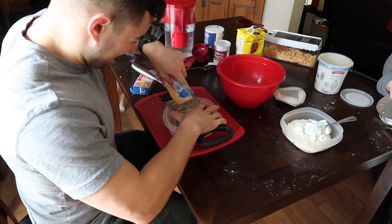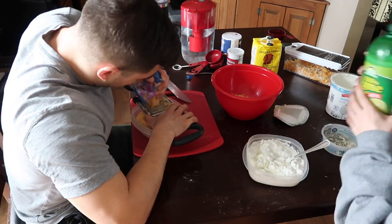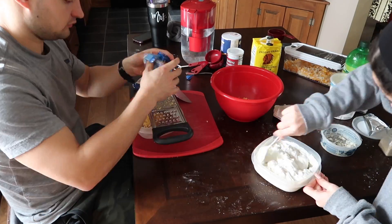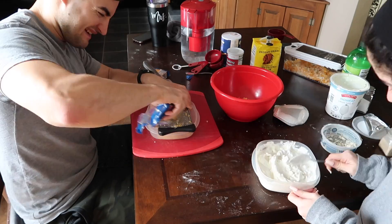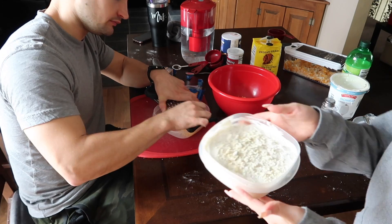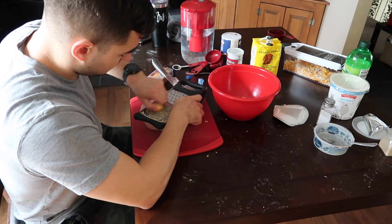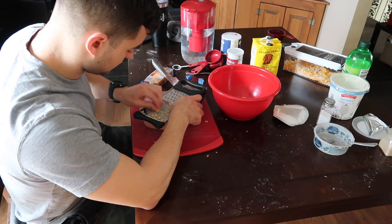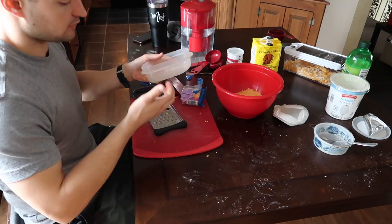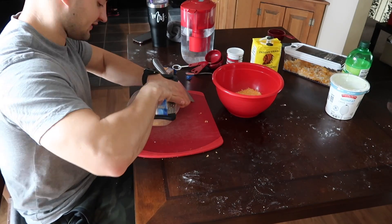I was mixing up some plain non-fat Greek yogurt and blue cheese, adding some lime juice, salt, and garlic powder to make a homemade blue cheese dressing for Trey's wings. Meanwhile Trey was shredding a bunch of cheese on the fine grater — that was for the mac and cheese. Blue cheese is Trey's favorite, but he thoroughly hated shredding on the fine side. He shredded a whole block of Colby Jack and about half a block of cheddar.